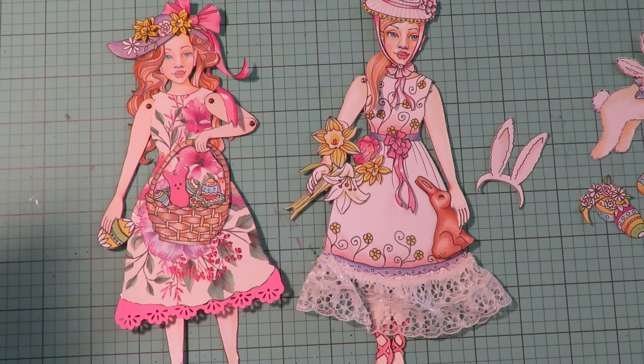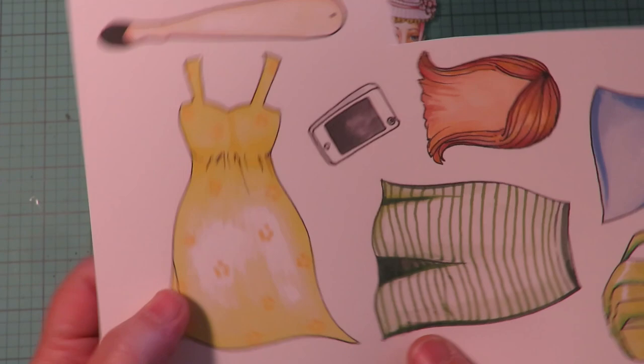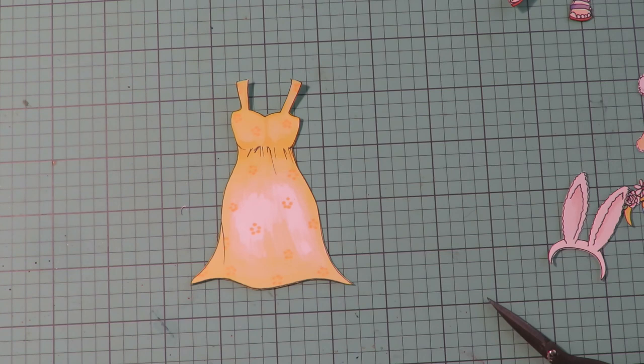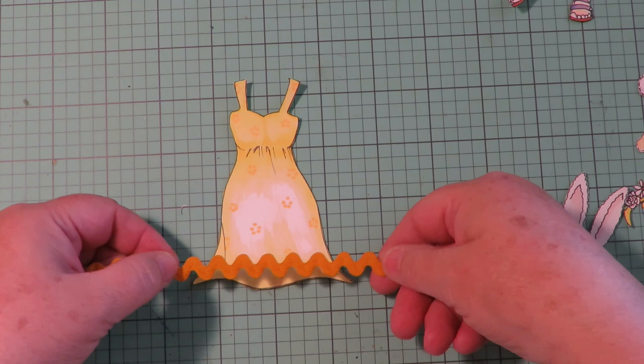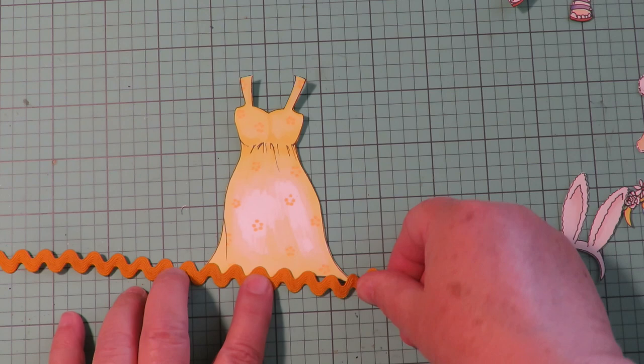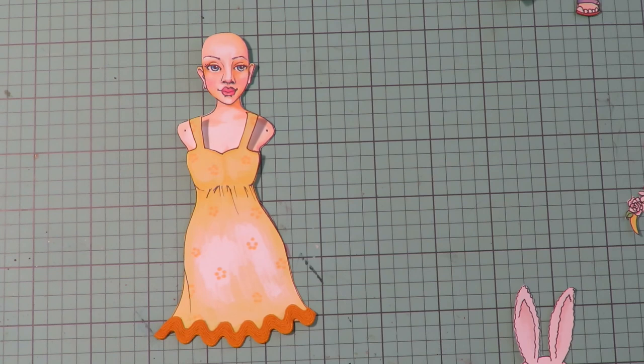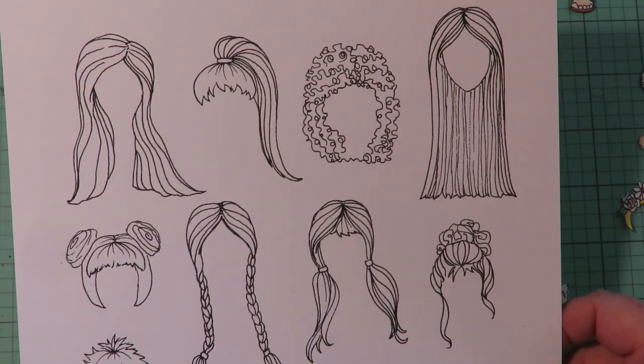I think I'm going to make a third girl to add to Justine's little adventure. I'll use the cute little floral print dress from the base kit as the Easter dress — it'll be darling. I'm going to cut that out and get started on a third dress. For decoration at the bottom of this dress, I'm going to use some rick rack — I'll use my glue and add some rick rack to the bottom of this dress to make it fancy.